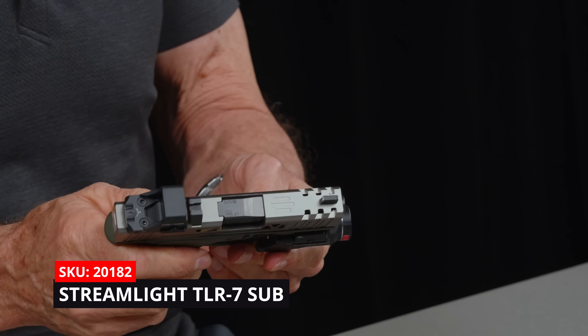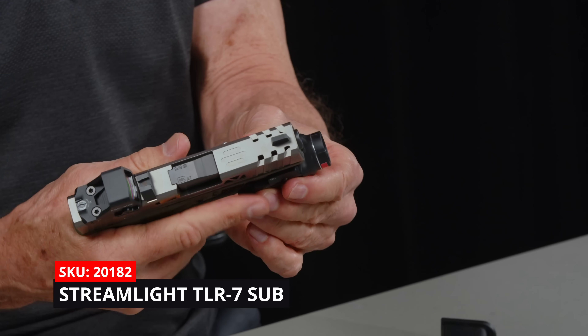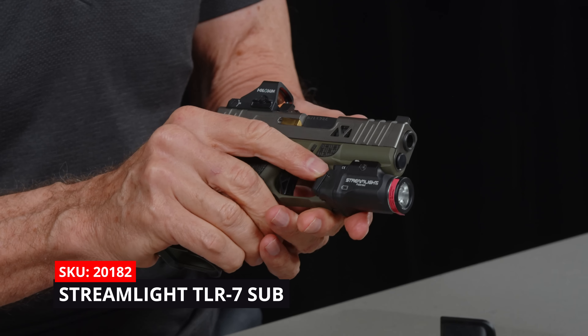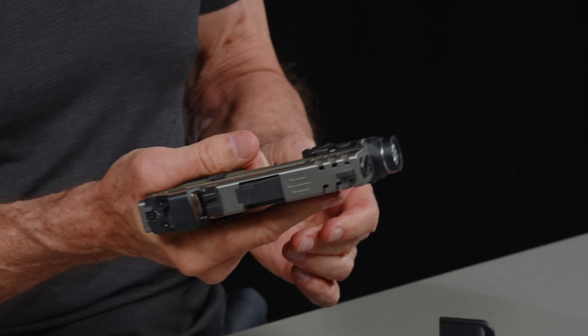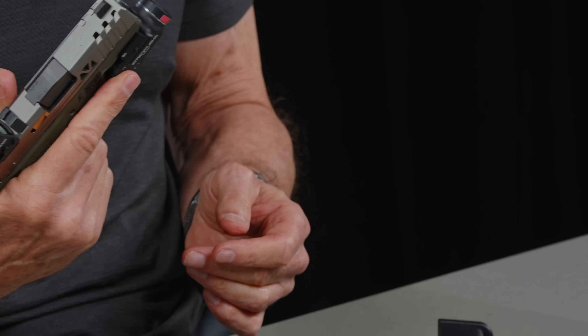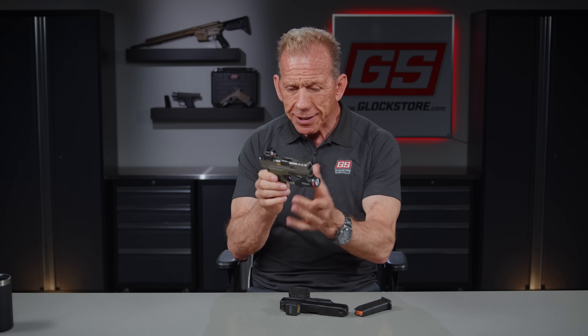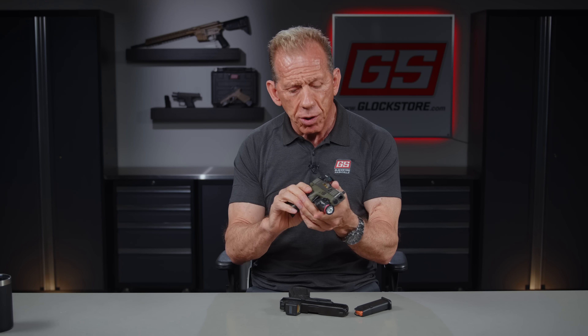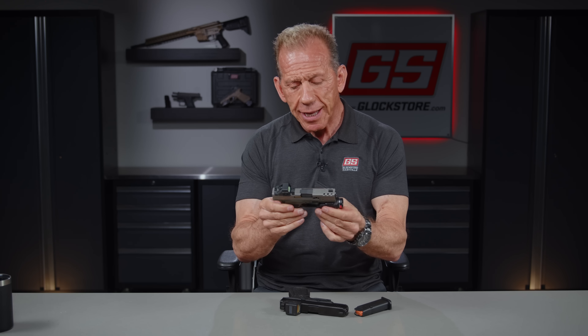It's got the Streamlight TLR7 Sub, which is the small light for your small guns, and you can see how it fits nicely there. It operates with these paddles — you push down and push up. It's a neat little light if you're looking for a light to go with your gun. We do make holsters that fit this entire combo as well — it's kind of a specialty little holster. You can do it inside the waistband. That's what's nice about the 43X: it's slim enough to be inside the waistband with a light and a laser. So, a great option.